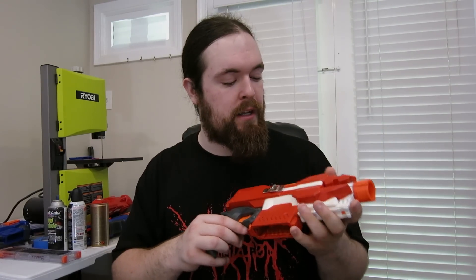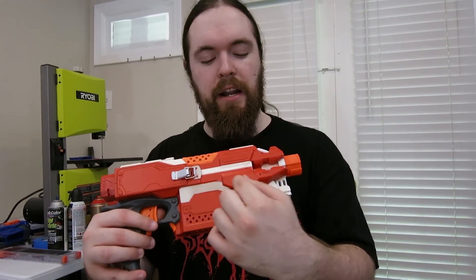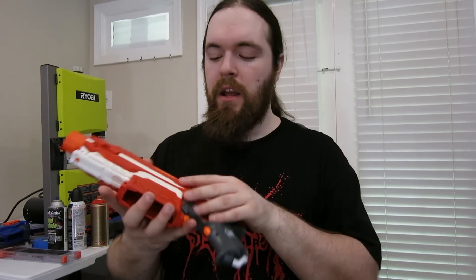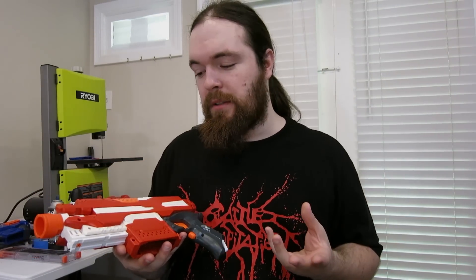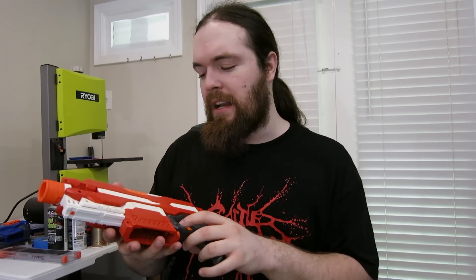With this paint job I wanted to put a secondary color in the areas that I don't really see people putting too many secondary colors. For example, this line right here — I don't think I've ever seen someone just do it on its own — and these two spaces right here. I'm sure someone has done it just like this, but I wanted something kind of different.